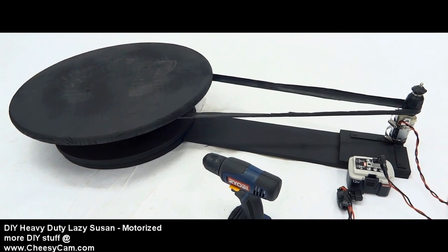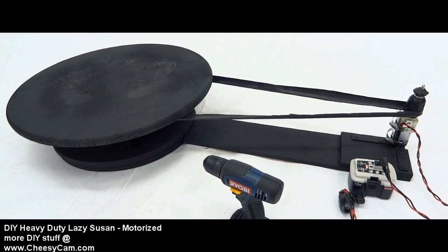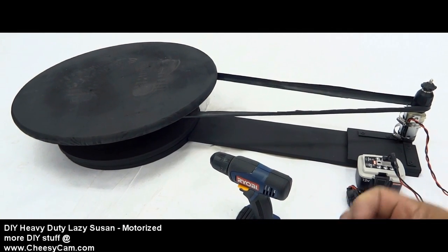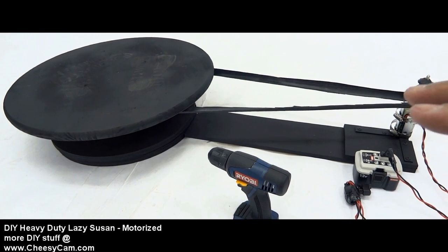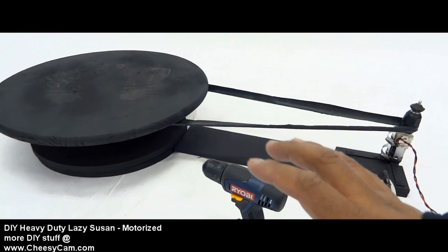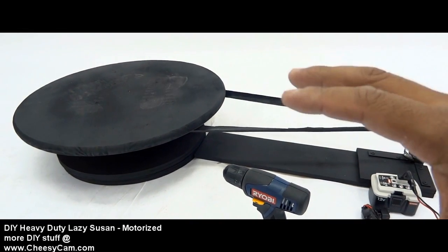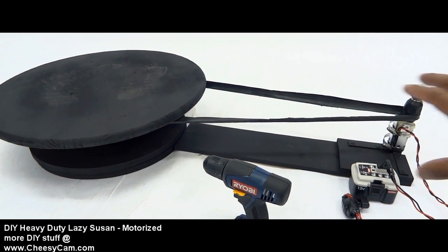What most people do in their tabletop dollies is they're driving a motor through the center of their table, and that actually is a little bit harder on the motor. You still don't need a strong motor for small products, but if you want to rotate a human, that motor has to have a little bit of torque to it. So the way I have things set up here using this wheel hub from a Jeep Cherokee, it rotates very smoothly, and I also have the motor offset here to the right.